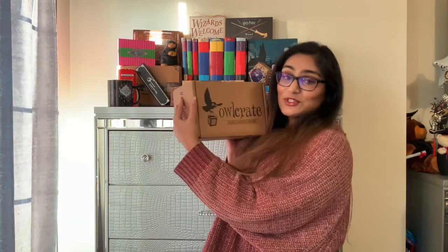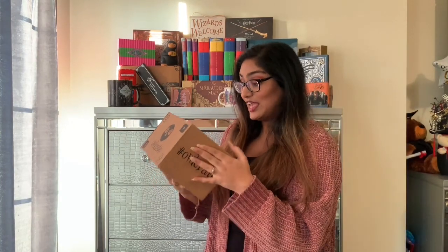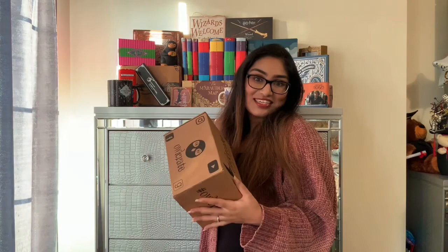Hey guys, my name is Minka, and today we're going to be unboxing the April 2020 Owl Crate Box. I've been waiting such a long time for this to come in, and I'm so excited to open it. It came in today, so let's get to it.